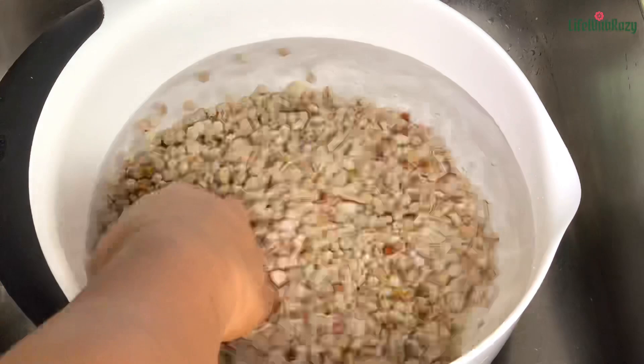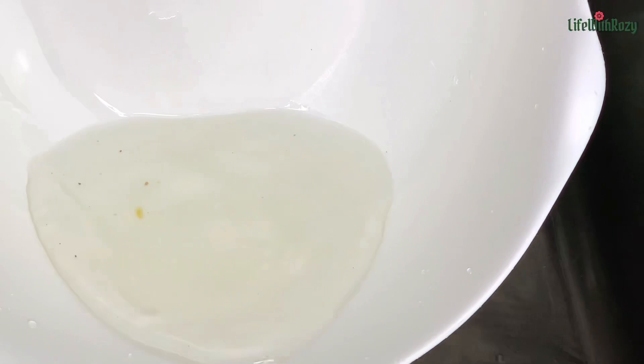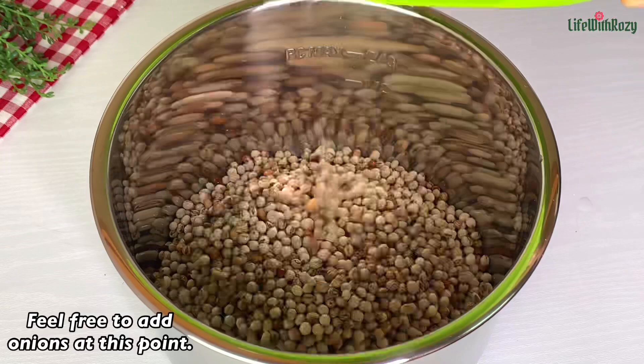I'm going to wash it for about two to three times. You can see some stones, so I'll repeat the process. Once that is done, I'll transfer it into a strainer, rinse it, and then we start cooking. Transfer the washed beans inside the pot.